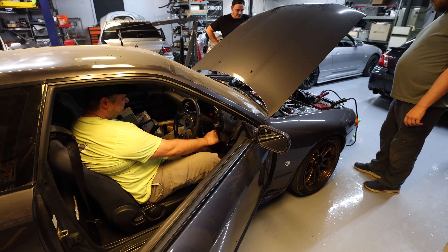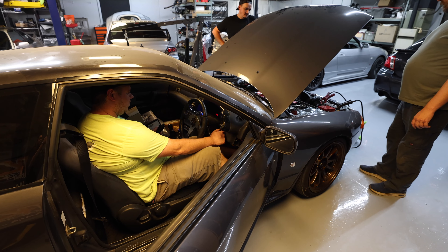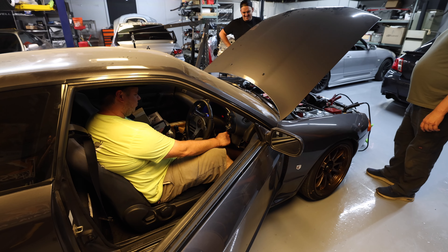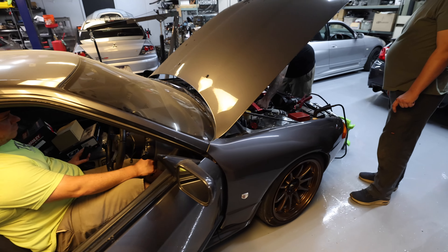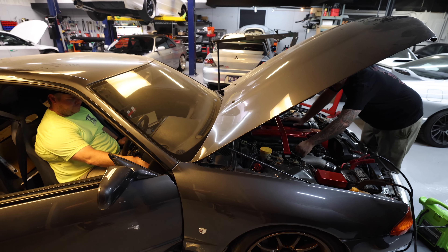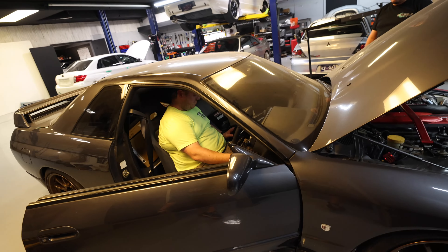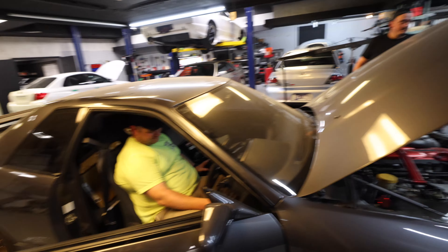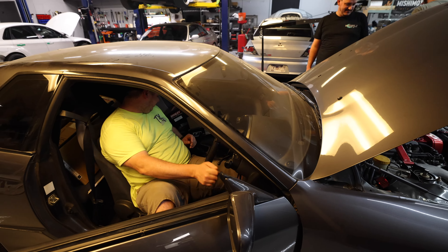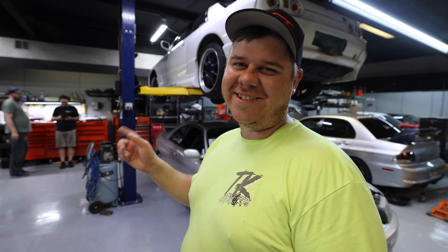Neutral. It started running — easy too. It doesn't sound that bad, other than the lack of compression on number six. One point five.